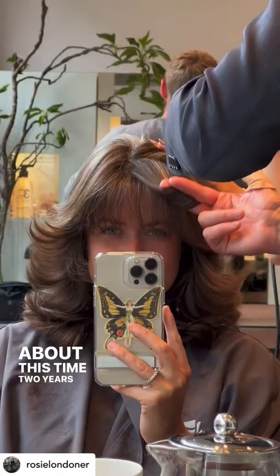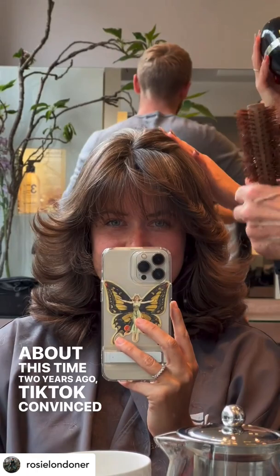About two years ago TikTok convinced me that I needed curtain bangs and I haven't looked back ever since. If you've been thinking about them, this is your sign.